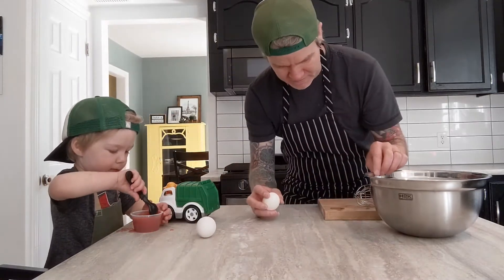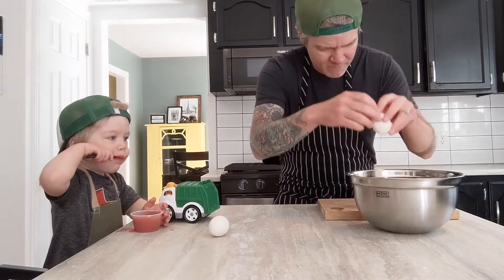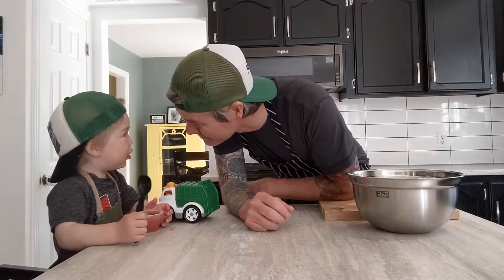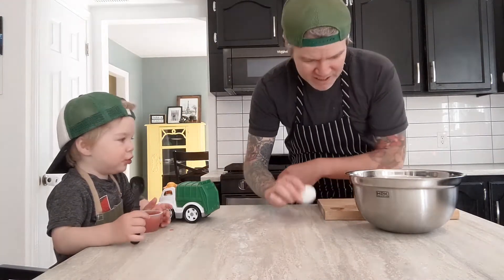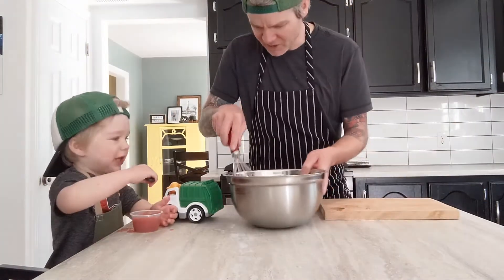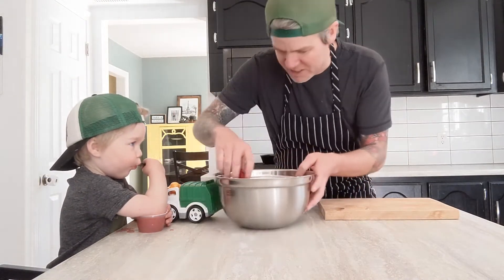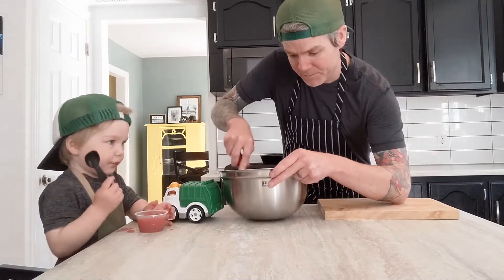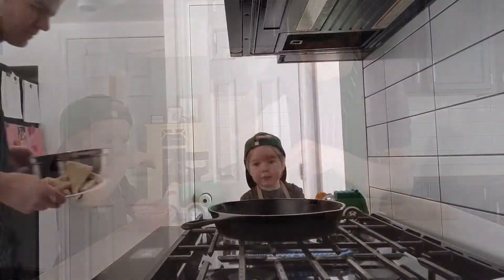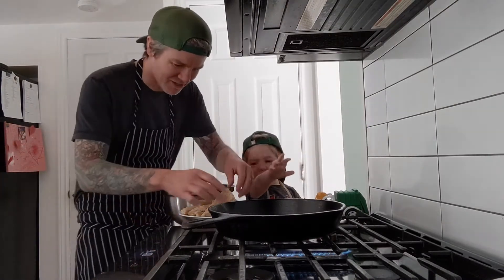Can you crack an egg for daddy, Ambrose? Come on — you used to love cracking eggs! Okay, we'll get you back there someday. So two eggs go in here. Can you beat this up for daddy? You're busy with your applesauce — okay, we're going to whisk this up and then head to the stove and make some French toast.